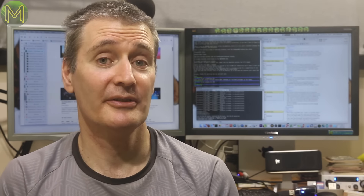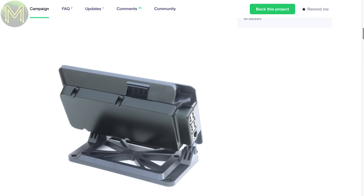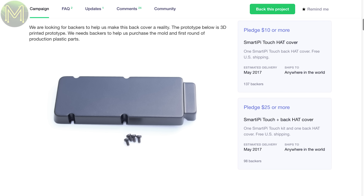Remember the SmartiPi Touch? Well, there's a small Kickstarter to create a small cover for the back of these so that you can hide any expansion boards. If you have one of the originals, then you can bolt this onto the back.